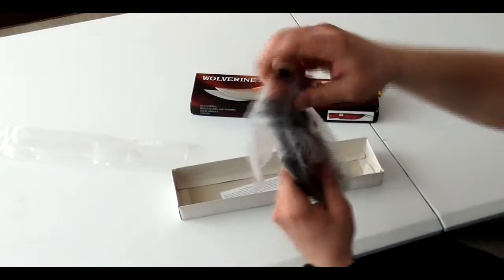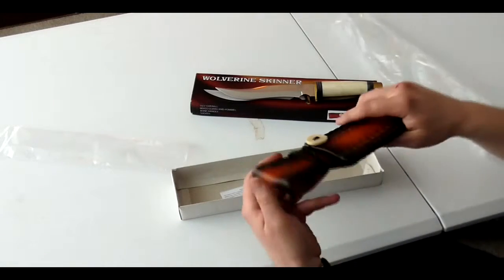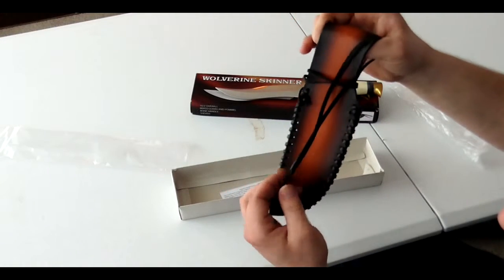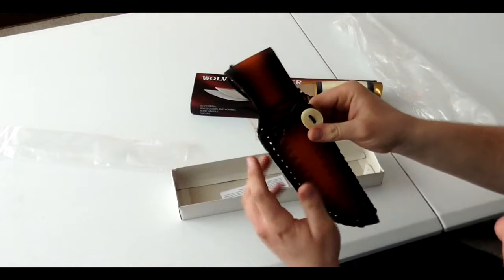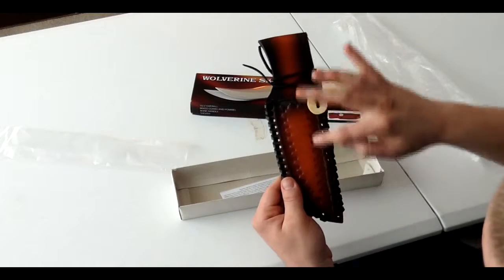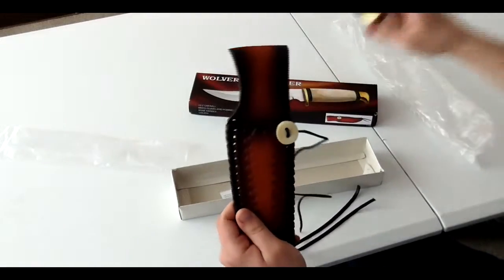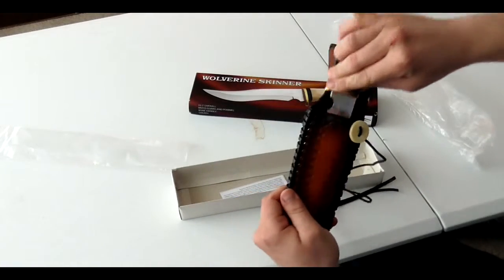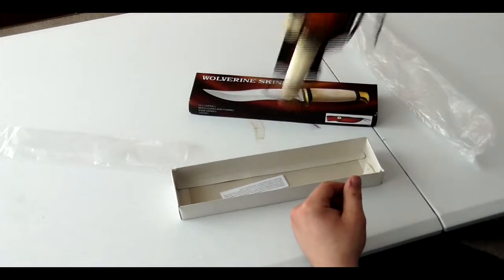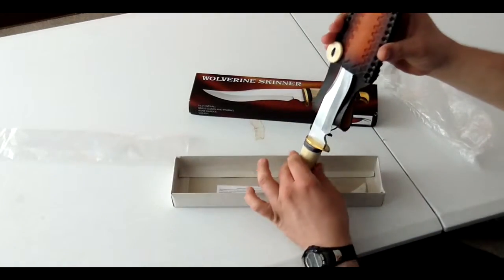And the sheath is leather. Got a nice big belt loop there, so it will hold on good and sturdy. Leather laced around it, and another white bone decoration here, with a nice little carving inside of the holster. Slides in nice, it's good and tight — holds that blade in there. I mean you really have to shake it before it will come out.